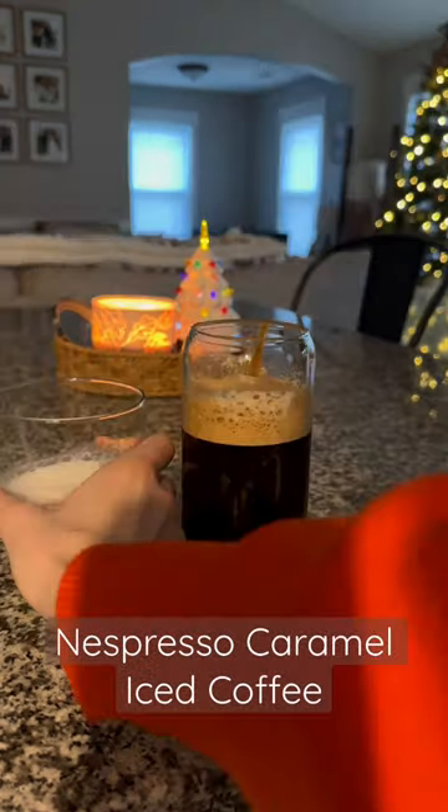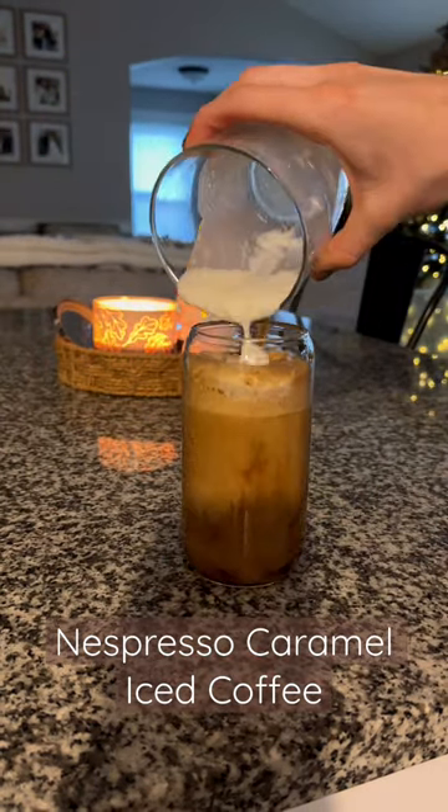It wasn't as frothy as I planned, but it still works. Not really, but it's okay — we're going with it.